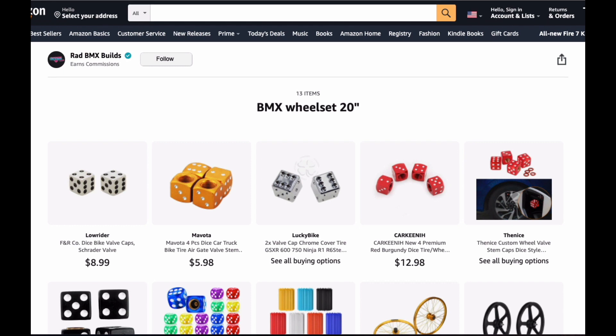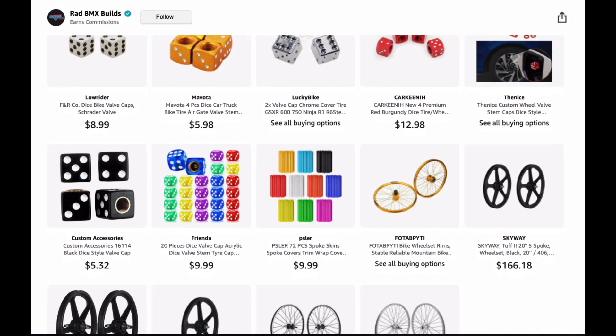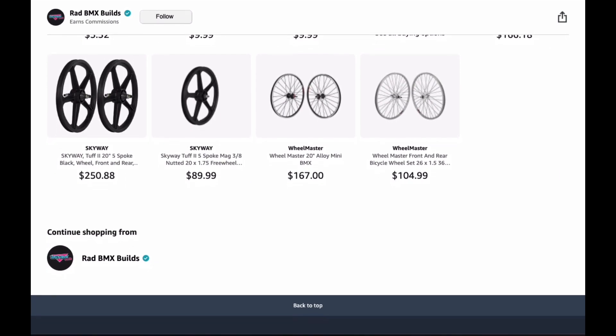The next one is titled BMX Wheel Set and these are going to be in 20 inch. Within that wheel set I have different items such as anodized colored dice valve stem caps, regular colored dice valve stem caps, spoke covers in multiple colors, and then we get into actual wheel sets. You're going to have 20 inch anodized wheel sets, Skyway tough wheel sets, and regular polished or chrome wheel sets to choose from.